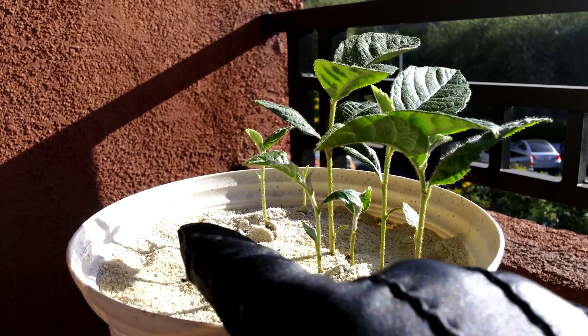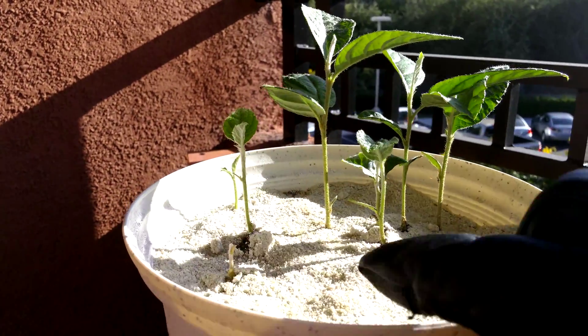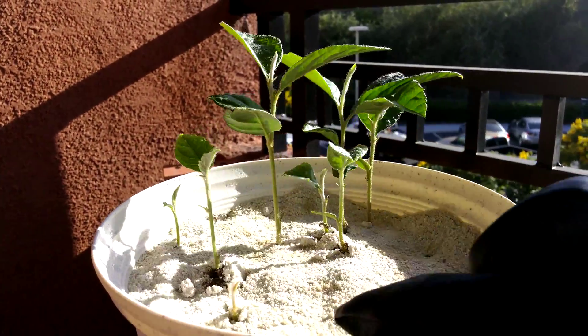There's not that much on this side of the pot, so maybe this one latecomer seedling can take advantage.